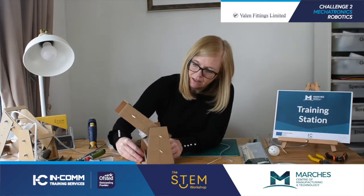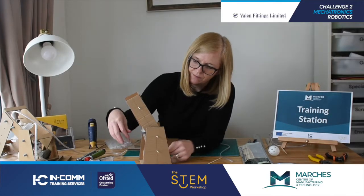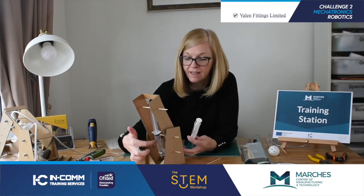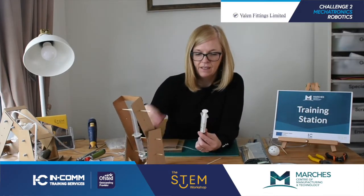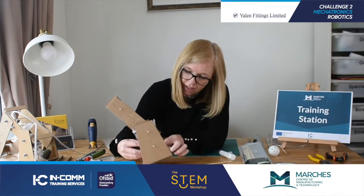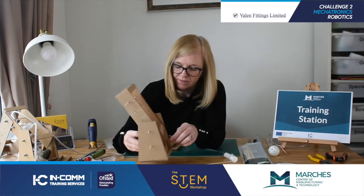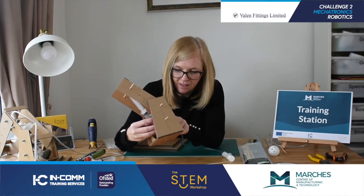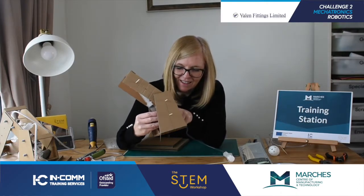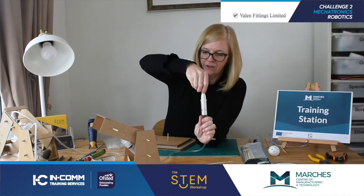That arm there - that chamber is almost full of air. If I push that as high as it will go, I now need to add that chamber to it. Remember, that chamber there was full of air, and this one is empty - and that's the way I want to keep it. Placing the other end of the tube onto the syringe - and then if I pull that now, that should move.